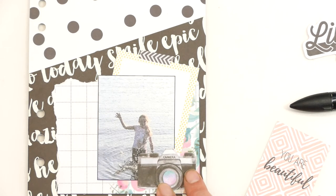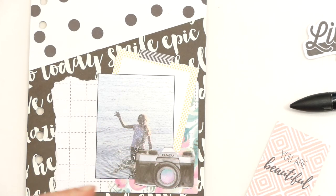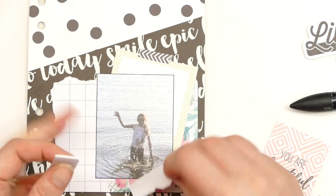Because it is National Photograph Day I am going to pop this little camera embellishment on, maybe with a bit of 3D foam. That is why I quite like to do things like this — it is maybe not my first choice of craft, but it is nice.